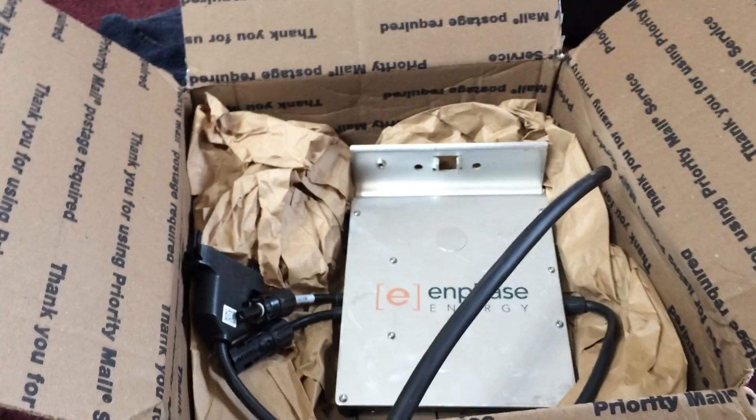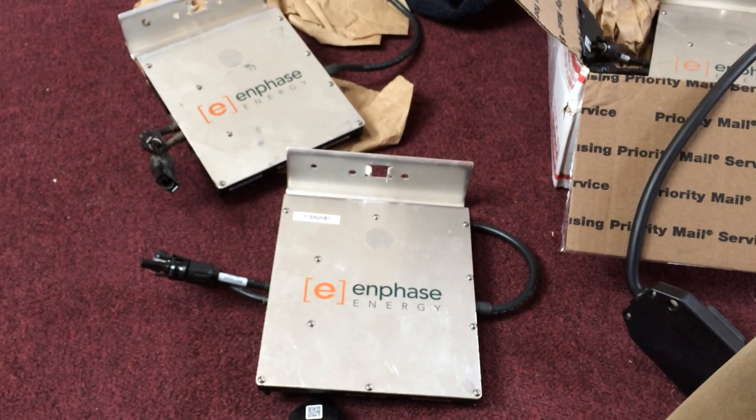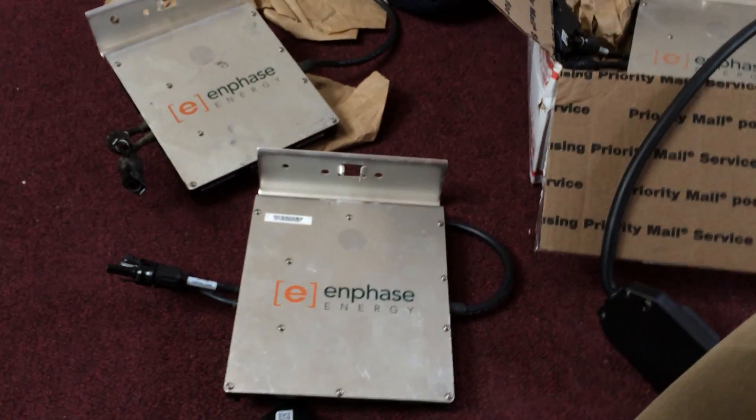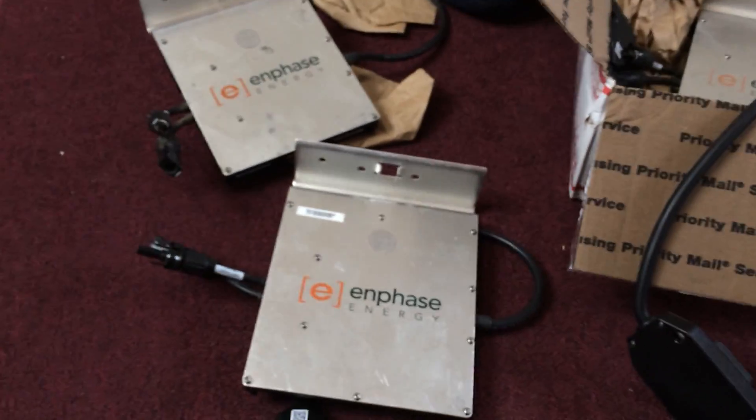Hey everybody, it's Ben here. I am at home sick today and feeling pretty miserable, but I am excited that a package showed up today. This came from my buddy Russ over at RWG Research, who stumbled on a couple of Enphase inverters at an electronics salvage yard. So I asked him to buy a couple and ship them to me.